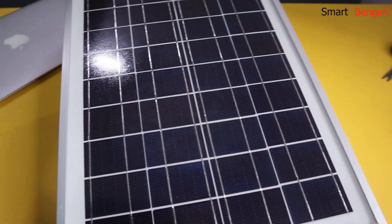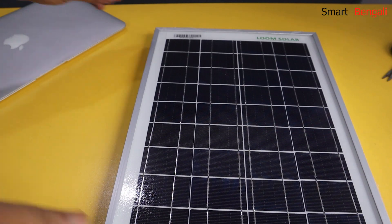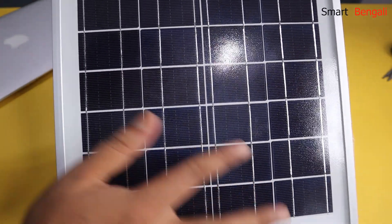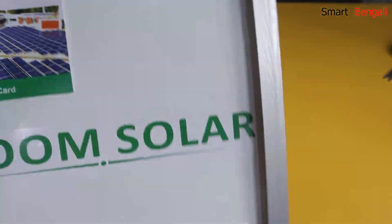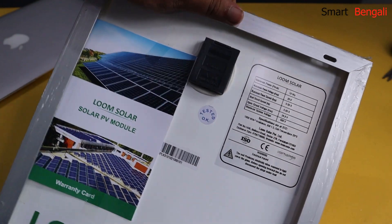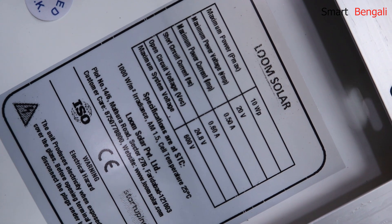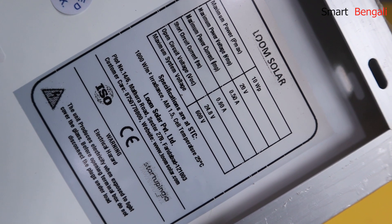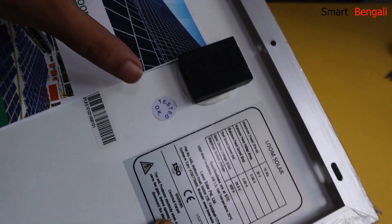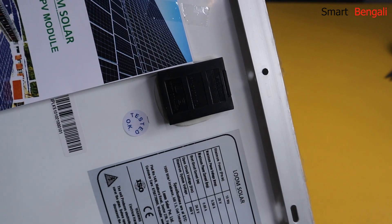And here we go — we have nothing else inside the box. The panel quality seems really good. Let's check the back. We have the technical specification sheet here. This is the 10W panel and the maximum power voltage is 20V, and the maximum power current is 0.5A. I'll verify the specs during the installation. This is the connection box — I'll come back to it later.